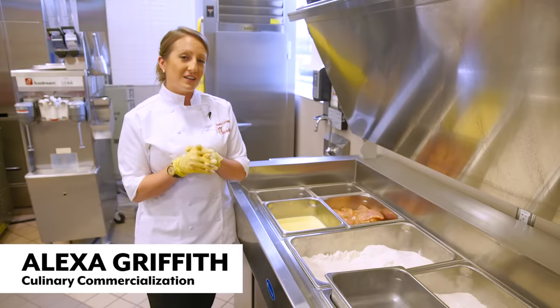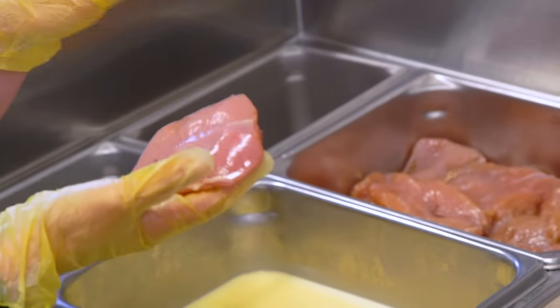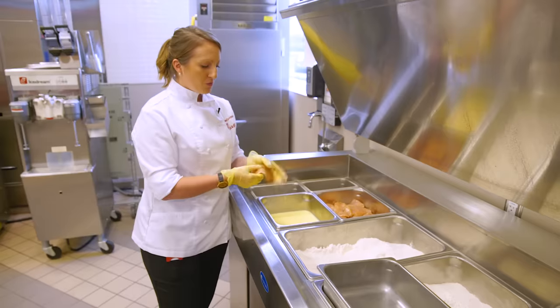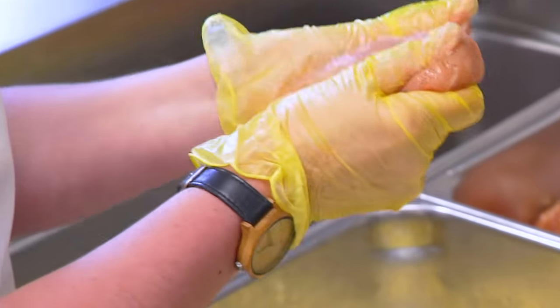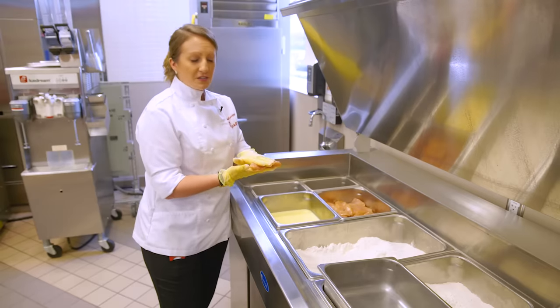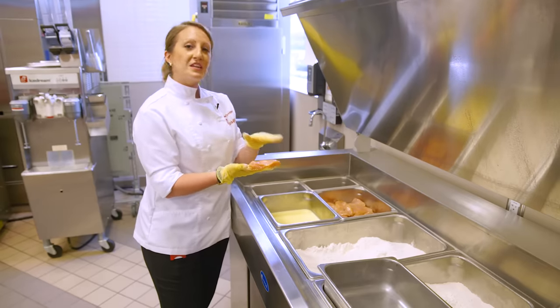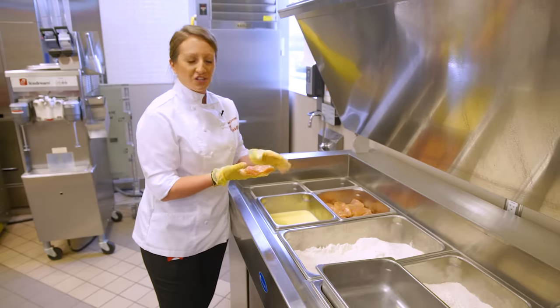We hand-bread all of our chicken in the restaurant every single day, so we start with this seasoned chicken breast fillets. We use this one step — we run our finger through and flatten out this chicken. What this does for us is it makes a nice flat fillet. This is gonna cook easier and more evenly, and it's gonna make sure that we're covering that bun or the biscuit, whatever we're putting the chicken on.